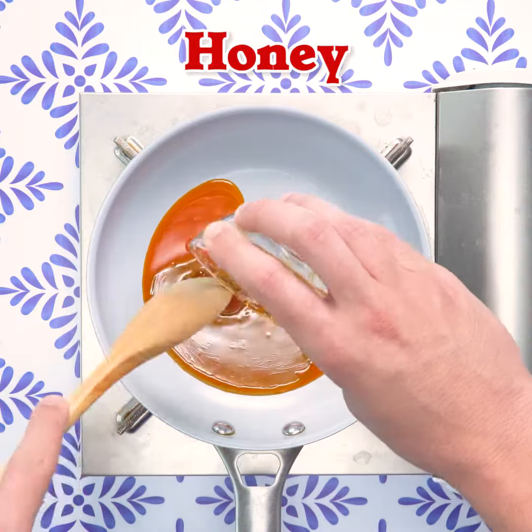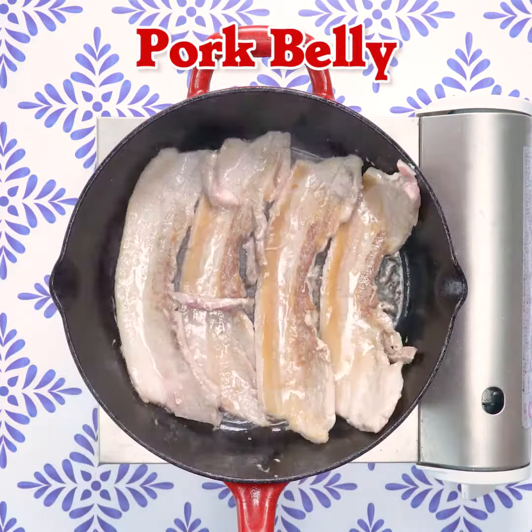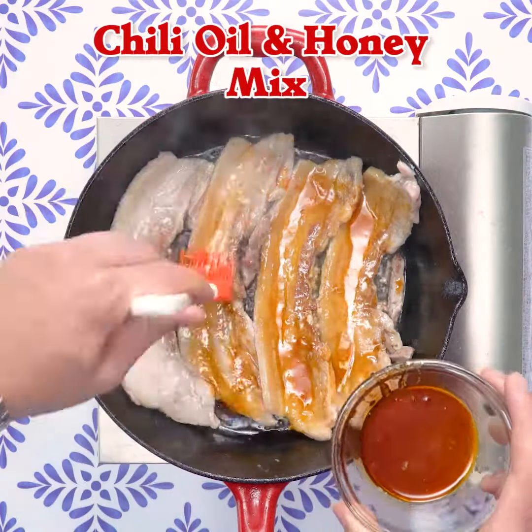I started cooking pretty young, watching my mom cook, and then picked it up from there. I just liked it, and whenever she was busy, the leftovers would run out, so I'd have to cook something.